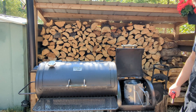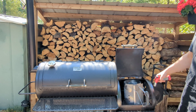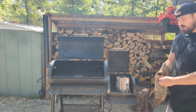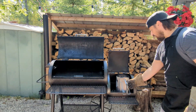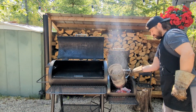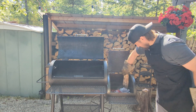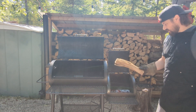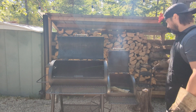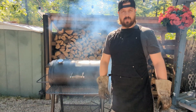First things first, going to get a chimney starter of lump charcoal lit here, get it nice and hot, dump it in there, add a couple splits of oak wood and bring our smoker up to temperature. Our chimney of charcoal is nice and hot — time to dump her in. I'm going to add one good size split of oak here just to get it preheated. Close our fuel door, our main cooking door, and let it come up to temperature.